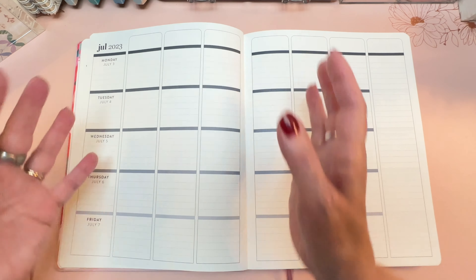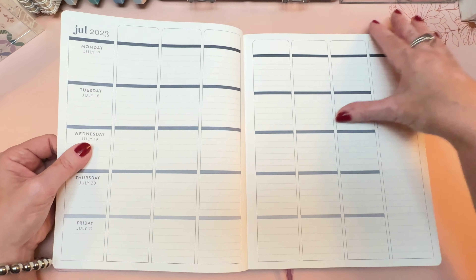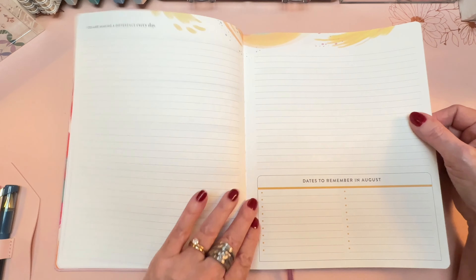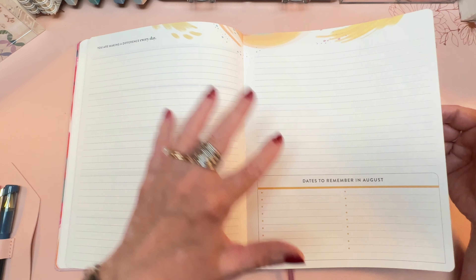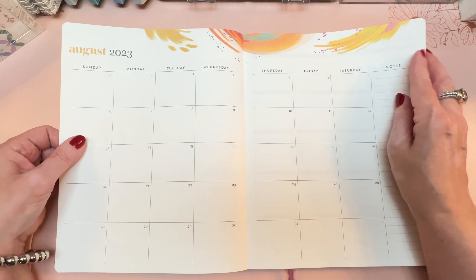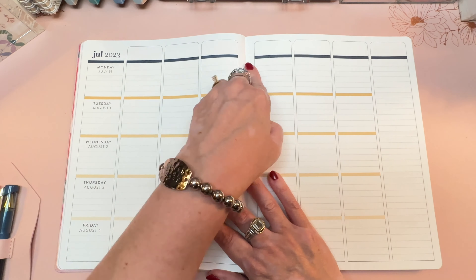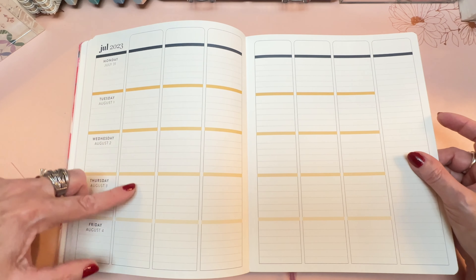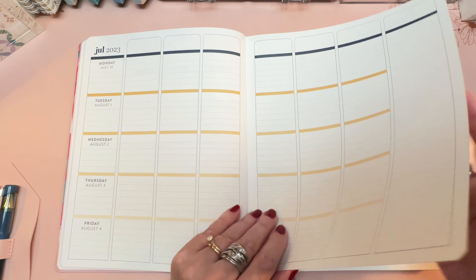Each week looks the same, and that's the monthly color for July in all of the Erin Condren colorful planners. When you get to August, it switches to gold. 'You are making a difference every day' and then dates to remember in August — these are all lined notes areas. Here's the monthly spread with the Inspire design in gold, and then the last day of July in navy blue before switching to gold, with a sort of ombre effect where the deepest gold is at the top and gets more pale as you go along. There's lots of room for note-taking, to-do lists, and checklists in the sidebar.